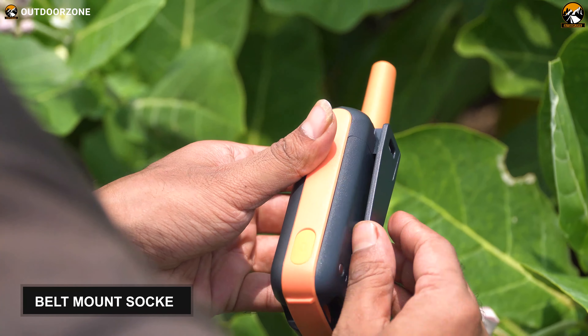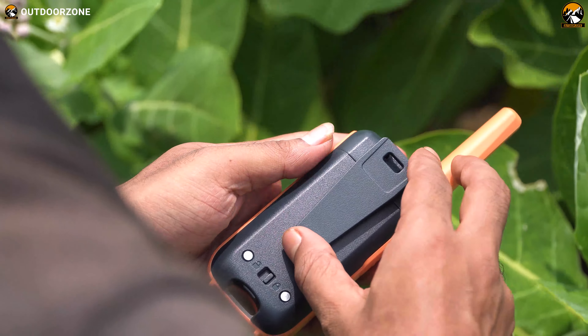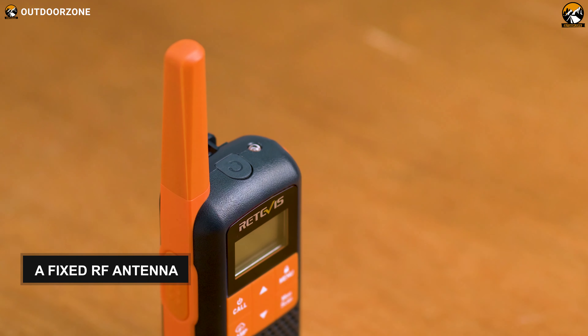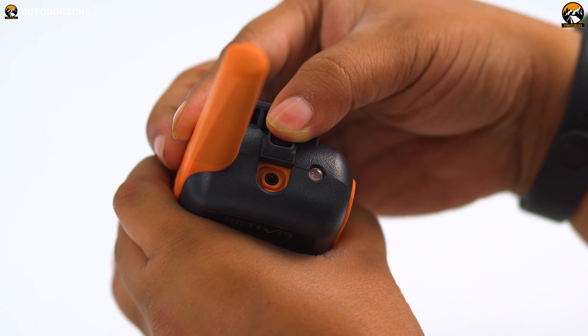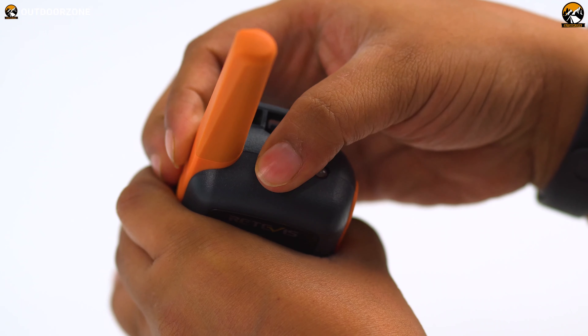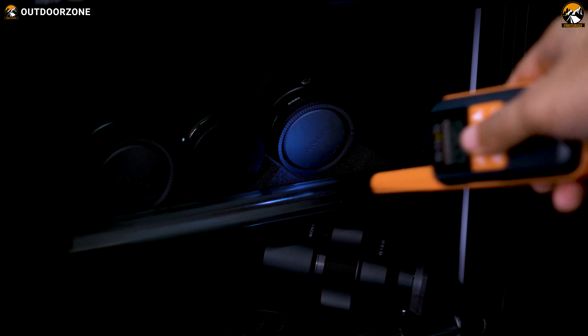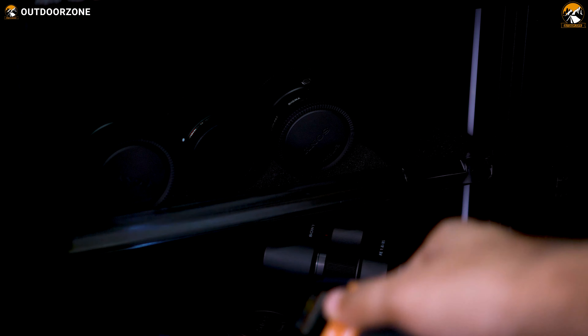On the outside, each walkie-talkie has a belt mount socket — you can clasp it with a pocket, belt, backpack, or anywhere convenient with the mount. There is a fixed RF antenna and a standard 2.5mm earphone port on the top of the device, if you want quiet operation to avoid loud noises. There is also a tiny LED flashlight, which is not the best torch on the market but will help you in critical power failure situations.